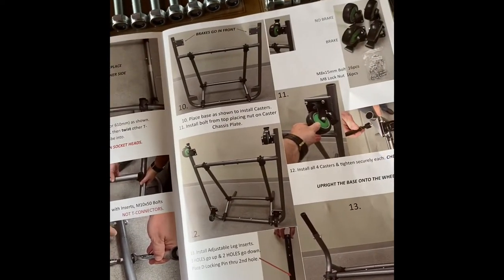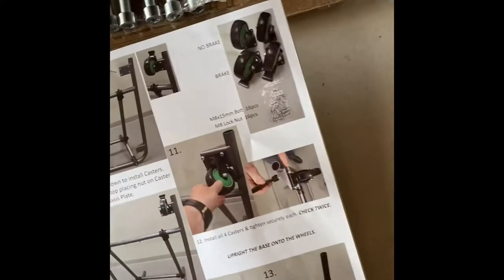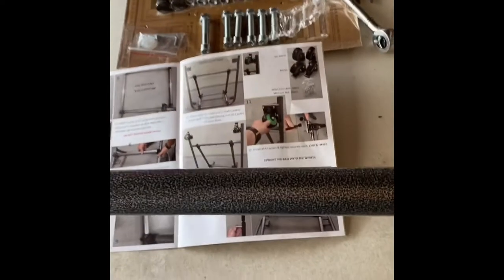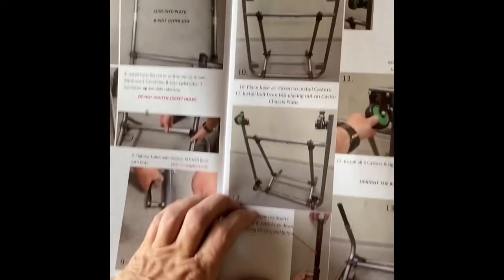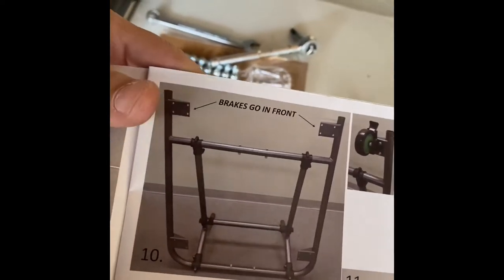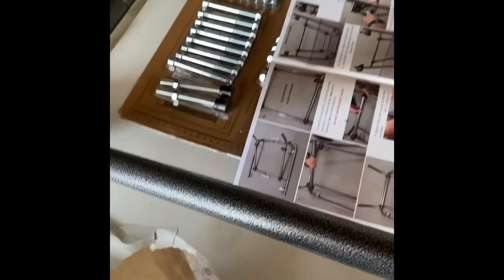We are now at step nine, getting ready to start step ten. I will go ahead and put my casters on, which are the wheels. Apparently the brakes or the wheels on this — this is actually the front of it right here, so this will be the front. The open end is the front end. Brakes go in front, so that must be the front since this doesn't have anything right here. I assume that's the front of this apparatus.